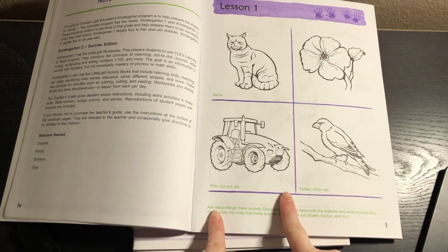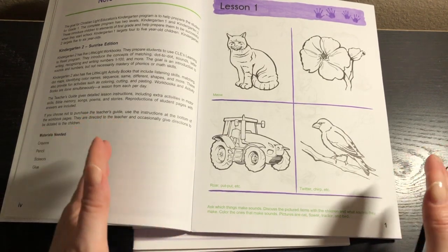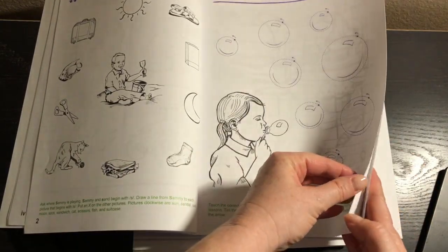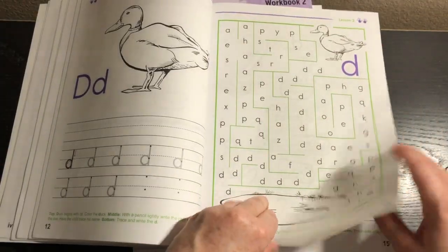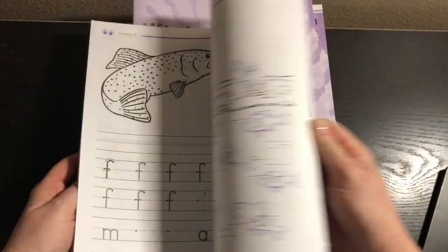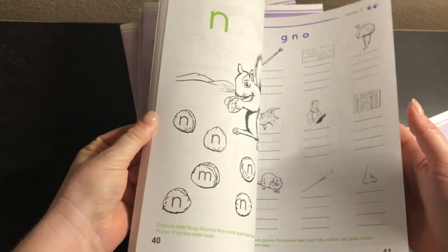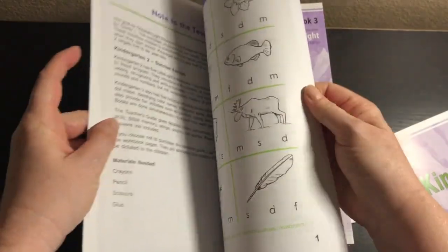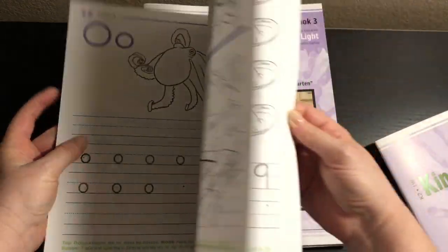The reason why the teacher's guide is not strictly necessary is because it was actually written after these workbooks were. They do have information at the bottom of the pages to let you know what you're supposed to do. But again, I think this teacher's guide is absolutely necessary, and I'll show you why in just a minute. There are black and white pages for the kids to do — different activities working on letters, numbers, and things like that. You can see the level of difficulty in the workbooks here.